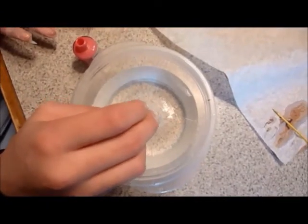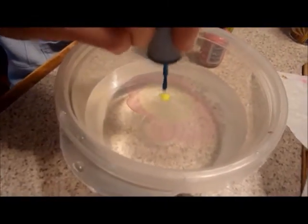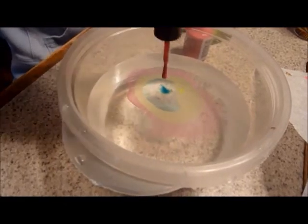Take your bowl of water and start dripping your polishes in. Start with one color, and then put the next color right on top of it to start making a bullseye dart board.